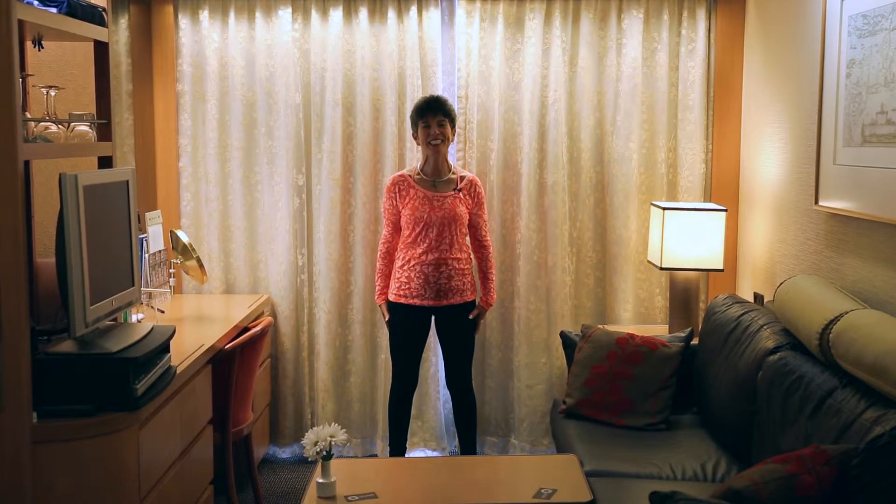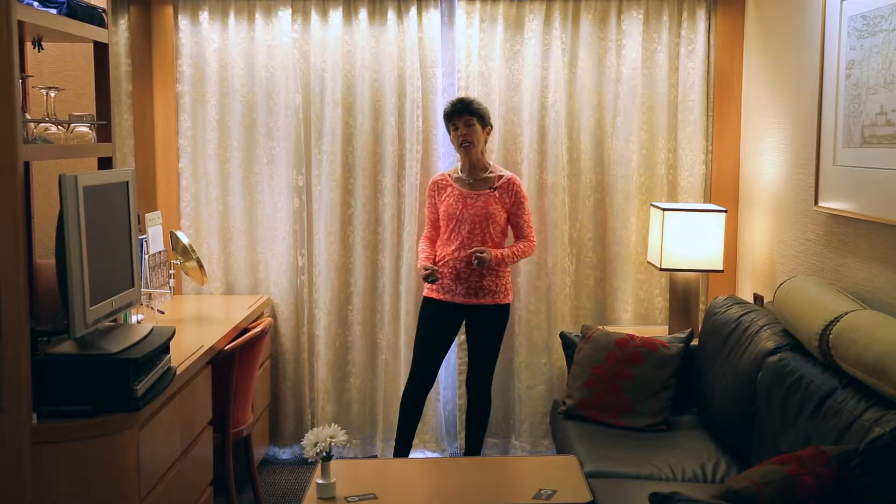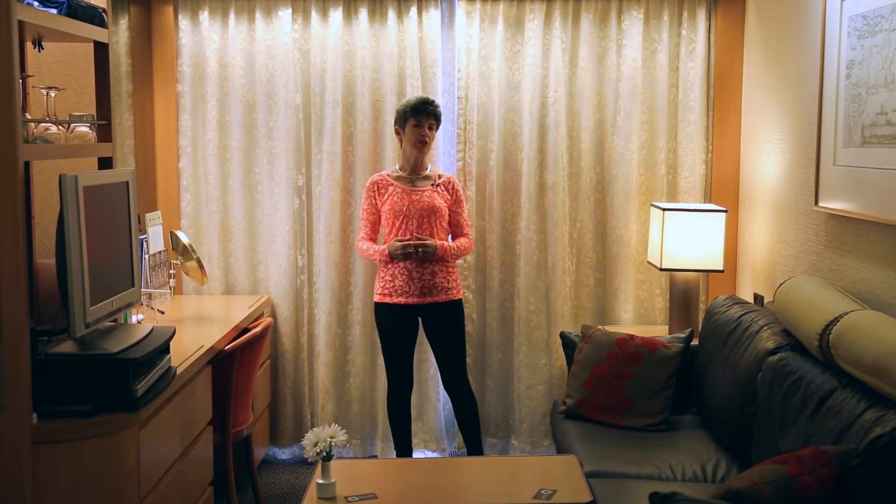Welcome to Qigong Time with Cynthia. It's good to see you. We're going to continue with our radical stretch series and we're going to do what's called wave breathing.